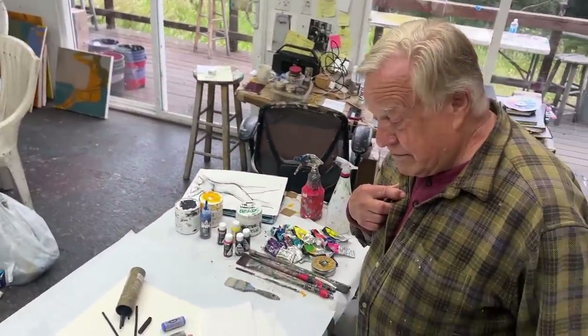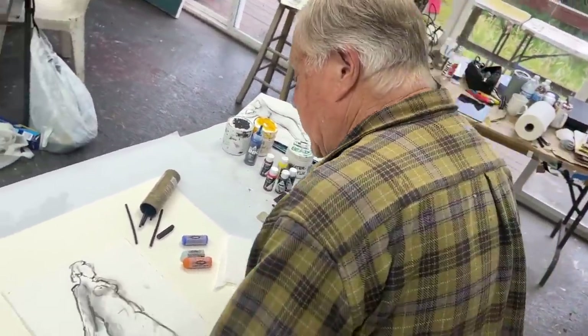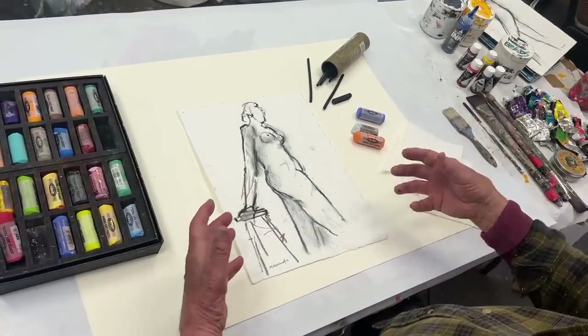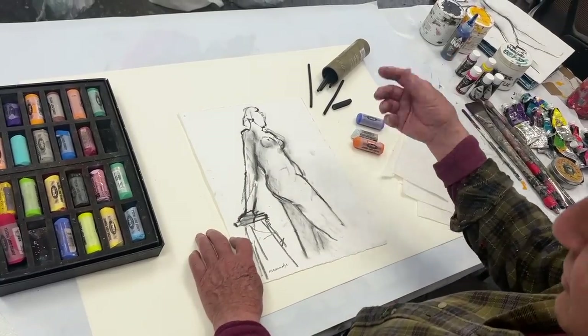I'm going to be working on my own line drawing, just a charcoal drawing. Let me show you what we're about to do next — adding color. Why do we add color? It adds sparkle. It adds creativity. It adds more interest and it's fun to do too.